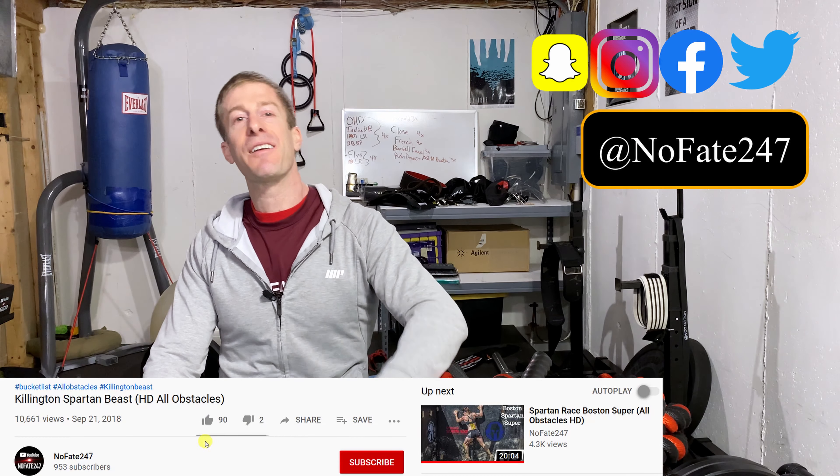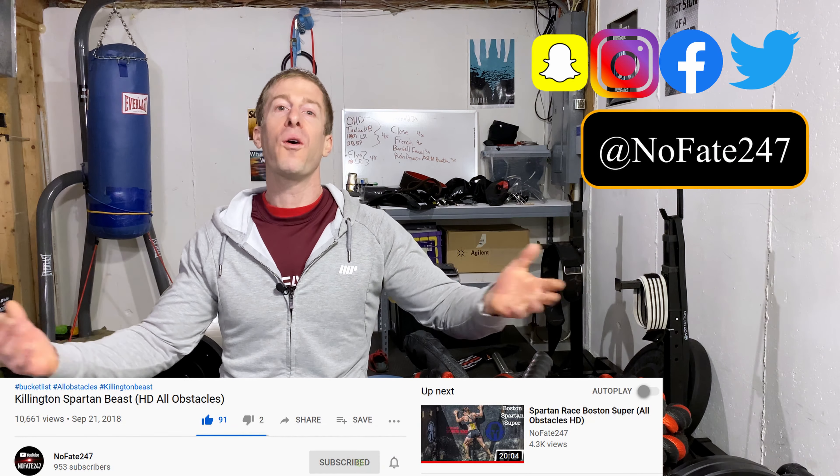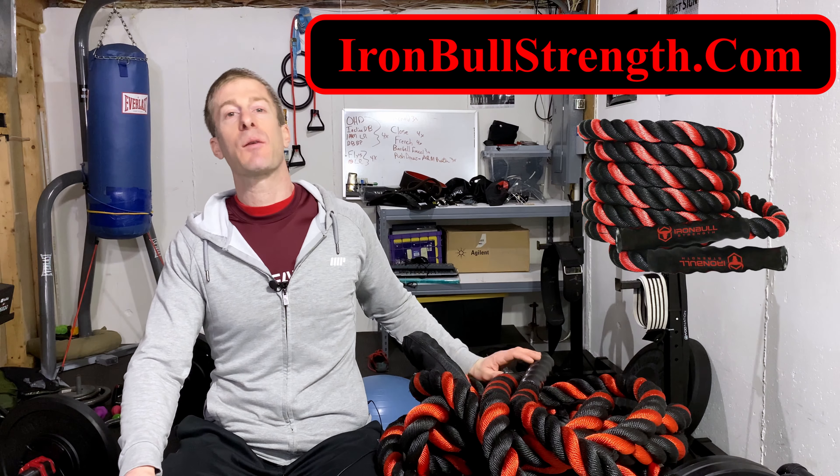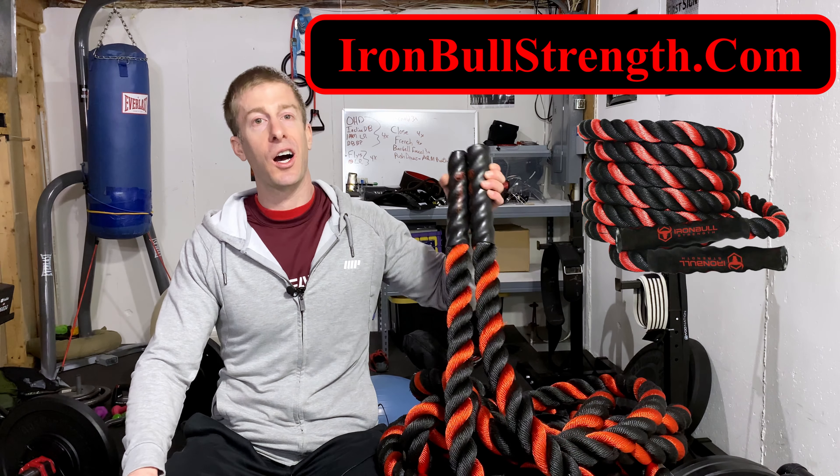On this Dad's Home Gym series, I review a piece of gym equipment or gym accessory on every episode to help you decide if it is right for your home gym or if it is right to add into your current fitness routine. As I shoot this video, we are all locked out of our local gyms, and many of you are looking for gear and accessories for your home gym to basically go beyond the push-up that you're probably sick of by now. And that's why today I am reviewing the IronBullStrength.com battle rope.